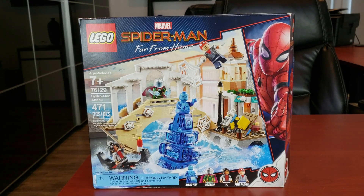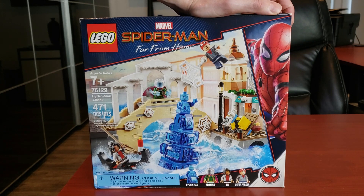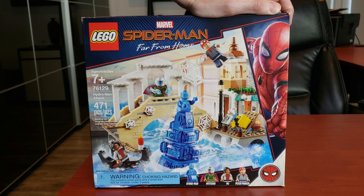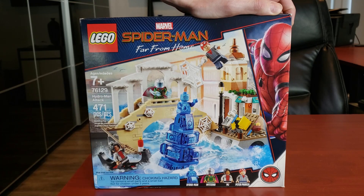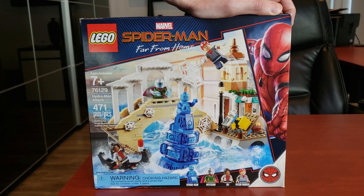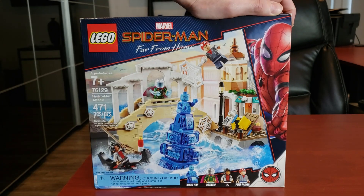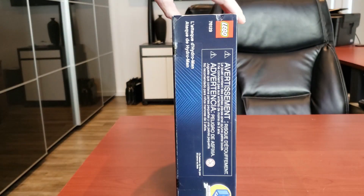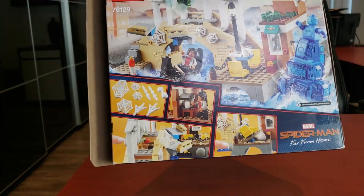To start, let's take a look at the box. Nice looking — I will say there's a lot going on, which I'm not really a fan of. I kind of like more simplistic looking boxes, however it is a superhero box, so what do you expect. Nice looking artwork regardless. Love how it shows the water everywhere, coffee tables being flipped — it does represent the scene really well.